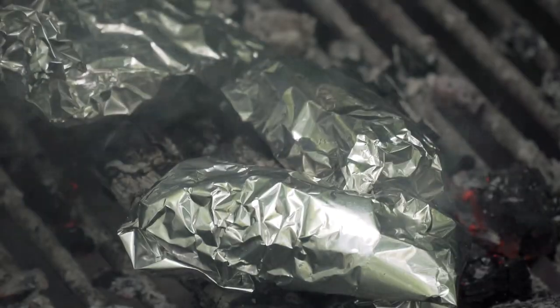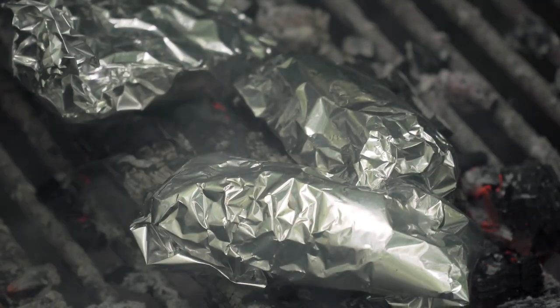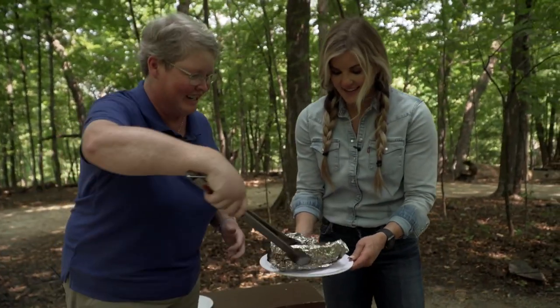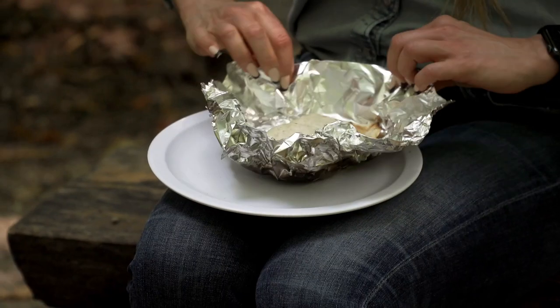As soon as that cheese is melted, dinner is served. Are you ready for the reveal? I am. This is always the moment. All right, let's open this guy up.